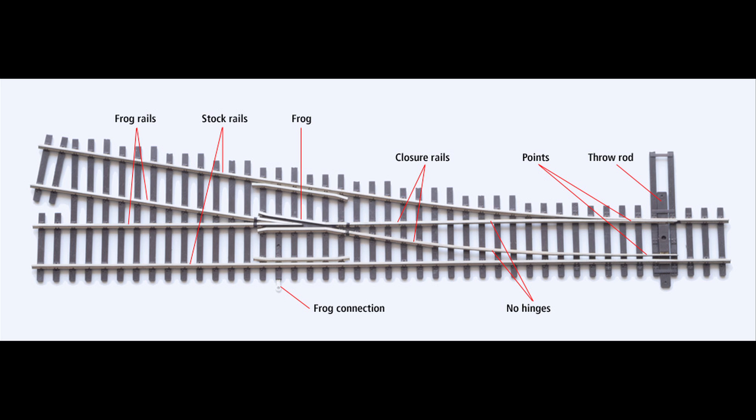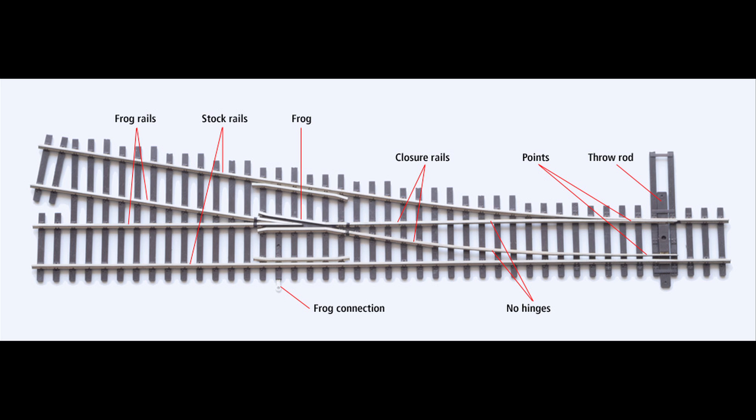The solution is to make the frog out of metal. But if you do that, the frog has to change polarity as the points throw, so there has to be some system in place to do that. On some manufactured switches with metal frogs, that's built right into the switch — a little mechanism that reverses the polarity, especially if it comes with its own switch machine. But if you're building your own turnouts, or buying a manufactured turnout with a metal frog, you've got to have some way to connect polarity to that frog.